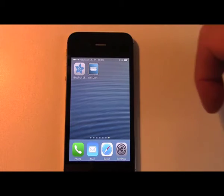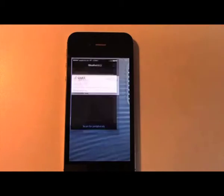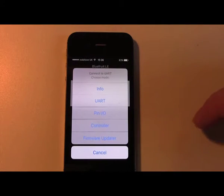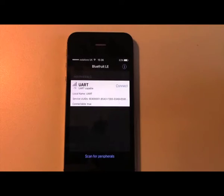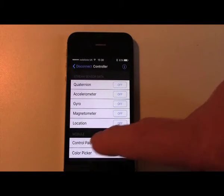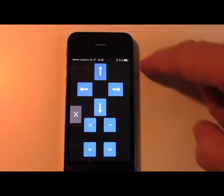There is already an iPhone app called BlueFruit LE. It comes with a number of applications. We use the controller option and when you touch the control pad key you get access to this universal keypad.